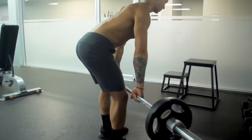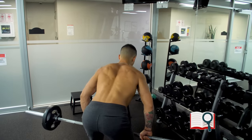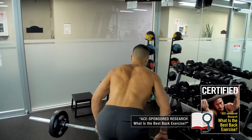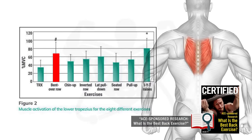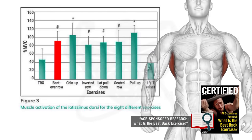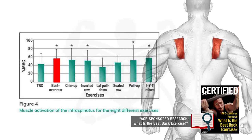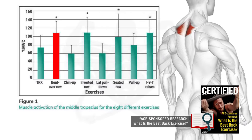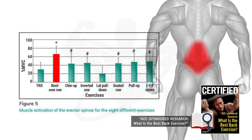The barbell row is one of the most effective exercises at building a wider, thicker back. In fact, researchers from this 2018 EMG analysis of various back exercises have even gone so far to say that if a person had to choose just one back exercise, the barbell row would be the best option since it activates many of the back muscles to a greater degree than other back exercises do.